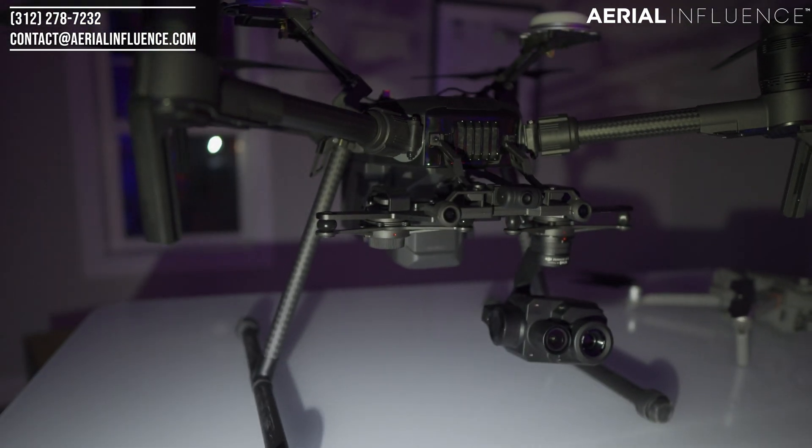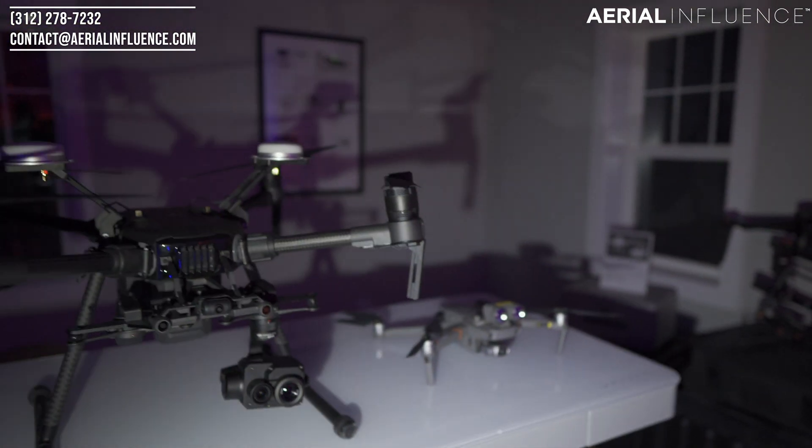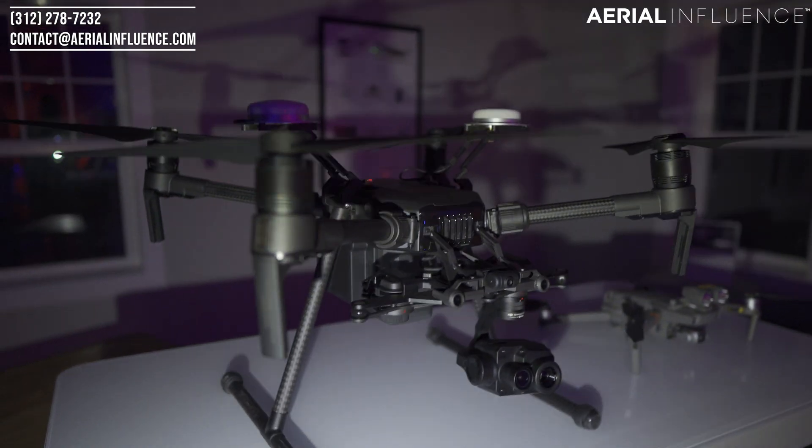Today I wanted to set these two drones up inside, in the dark, to really see how they pick up body temperature. I'm going to use myself as the subject, and we're obviously not going to fly the drones inside. So this is top of the line versus bottom of the line in terms of thermal sensors on drones. Let's get into it.